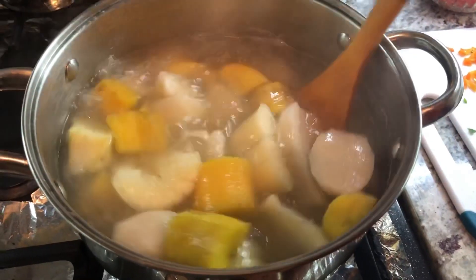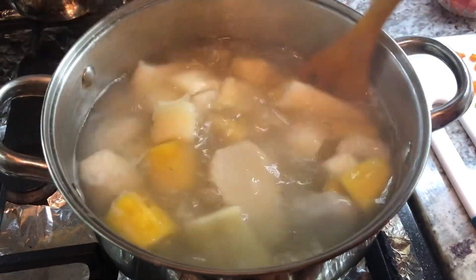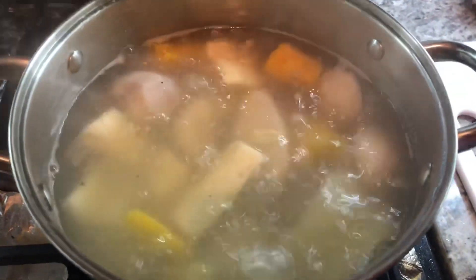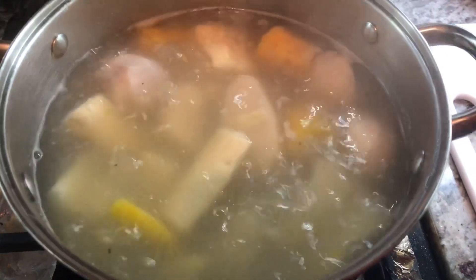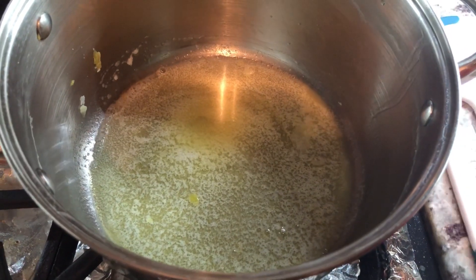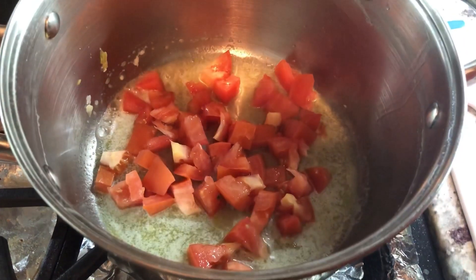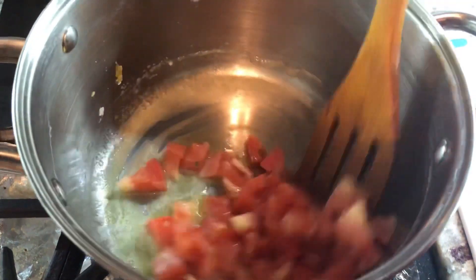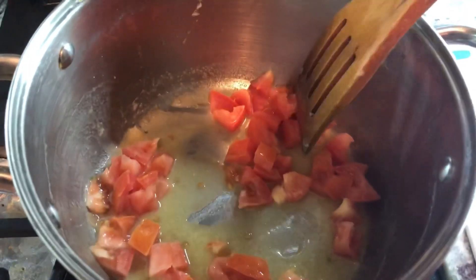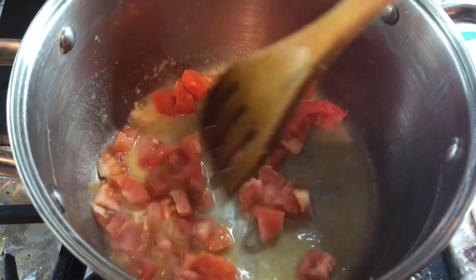All this goodness is nice and soft — you can see they're actually falling apart. So I'm going to strain all the provision out of the water now and start working on the next step. I'm frying with some butter and I'm going to add some tomatoes in. I like the flavor of frying my boil and fry with butter — it gives it a nice, rich flavor. I'm going to let this cook for a while until it's nice and soft before I add the rest of my ingredients.